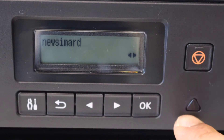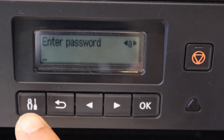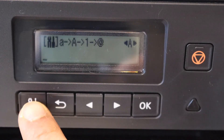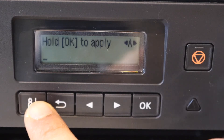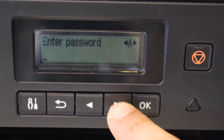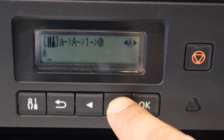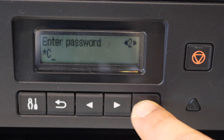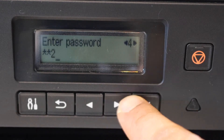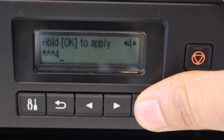To enter the password, click OK first. You can use the settings icon to select uppercase, numbers, lowercase, or special characters. Press OK when you select a character, then go to the next — select a number, click OK. This way, once you enter the complete password, press and hold the OK button.